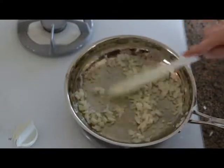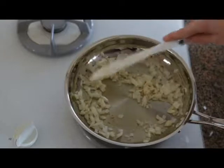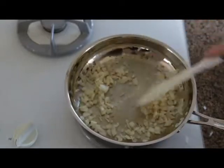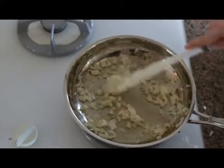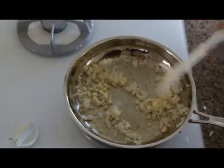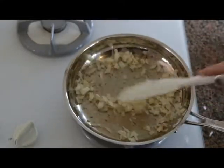The onions are becoming more translucent as they are being heated. The pan is gradually browning a little bit more and more — that just tells us we're almost done. You don't want the onions to burn.